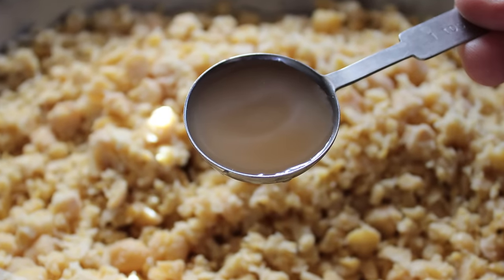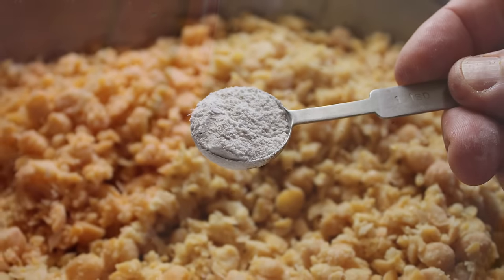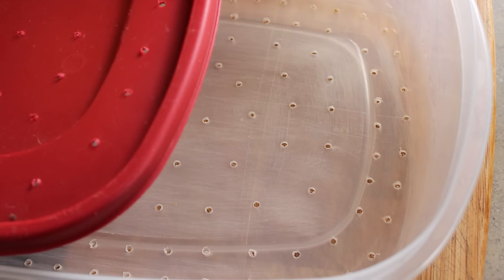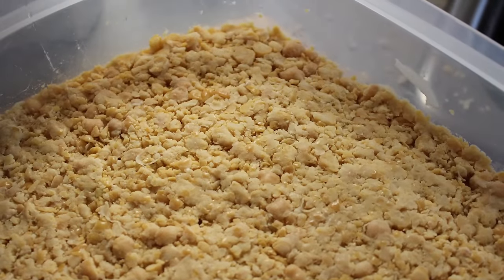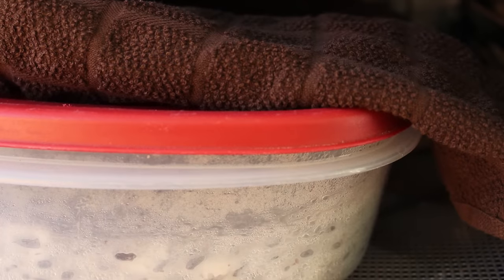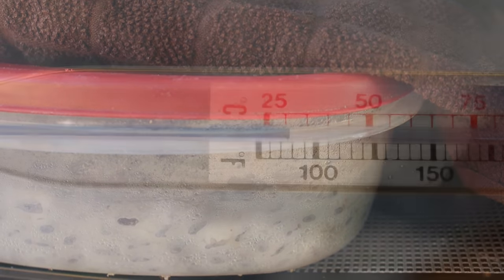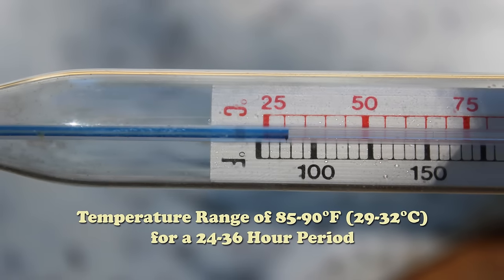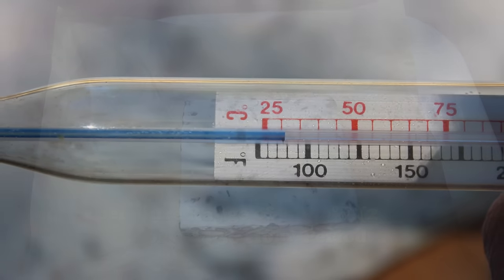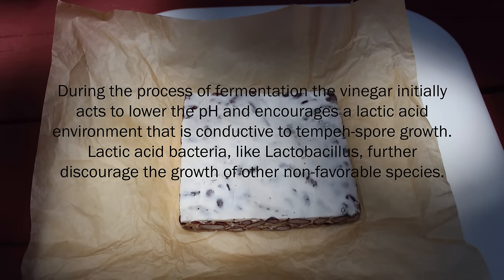Next, incorporate vinegar and starter powder, then place the mix in a ventilated tempeh-making container or plastic bag with holes, pressing it into a cake about one half to three quarters of an inch thick. Allow it to ferment in an incubation space with good airflow that remains within a temperature range of 85 to 90 degrees Fahrenheit for a 24 to 36 hour period.